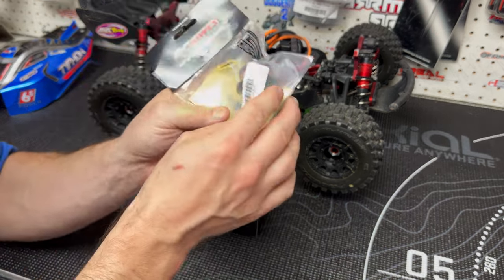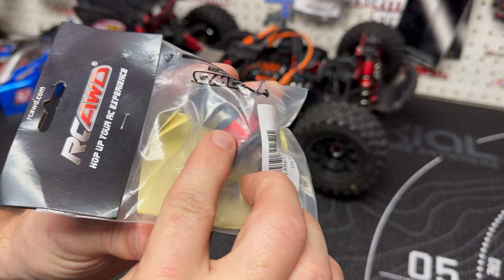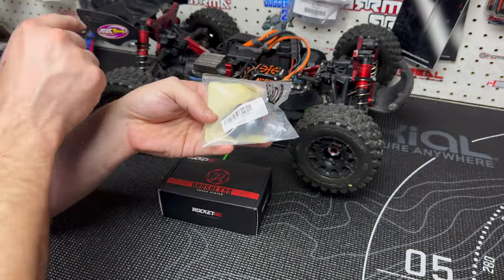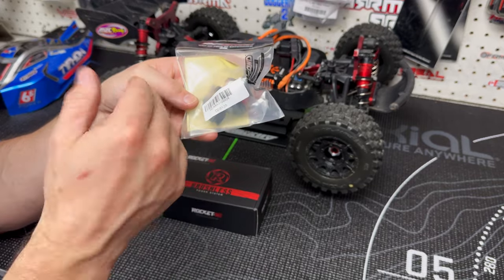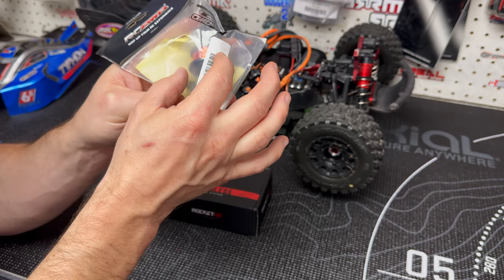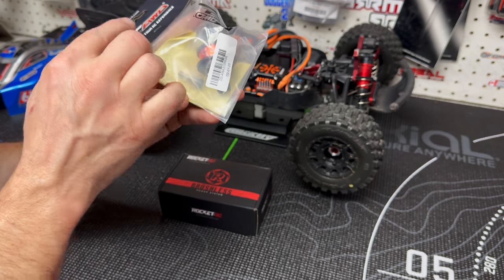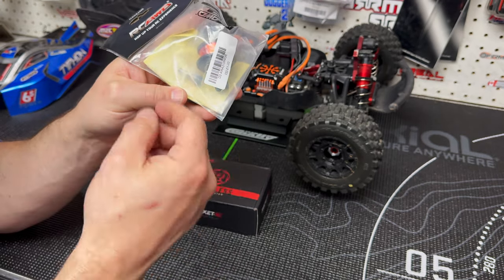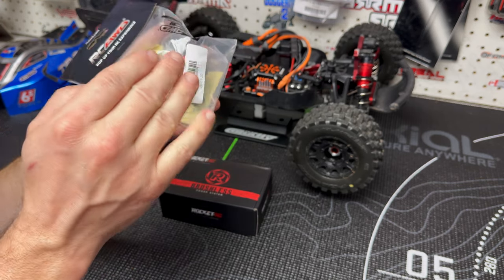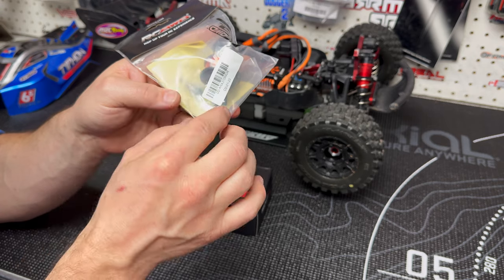I'm going to open up these differentials and bring them in so you can take a good look. You can see the aluminum diff case and all that. These are a direct replacement for your front and rear differentials in your Typhon, Kraton, Fireteam, and all those vehicles. They're kind of like the EXB diff - they have the plates, the limited-slip differential setup. I've seen these for a while between RCR Wheel Drive, AliExpress, and a few other sites, and I've always wanted to try them out.